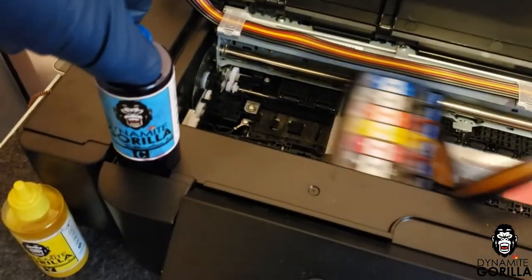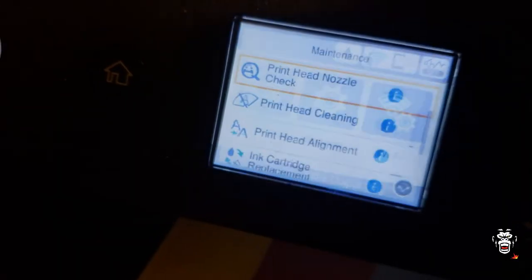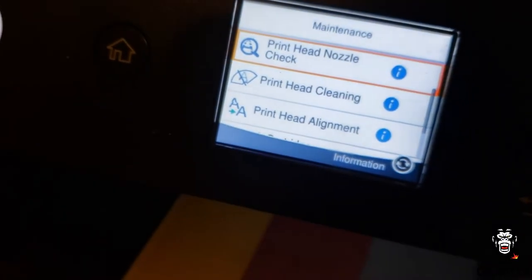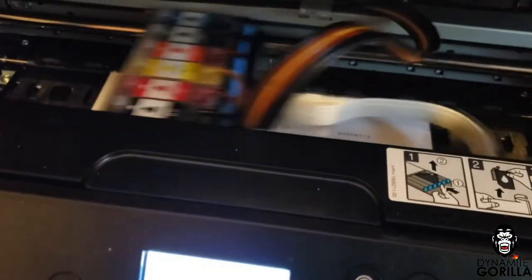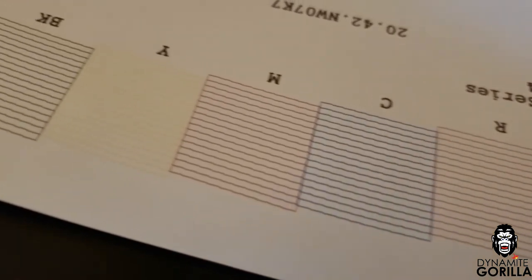An empty Dynamite Gorilla ink bottle makes a perfect kickstand since we can't close the lid anymore. After the final purge file I'll do a nozzle check. If it's bad I'll run another head clean and follow up with another three purge files, but this one's good to go — so let's get our sublimation paper installed and get a design printed.